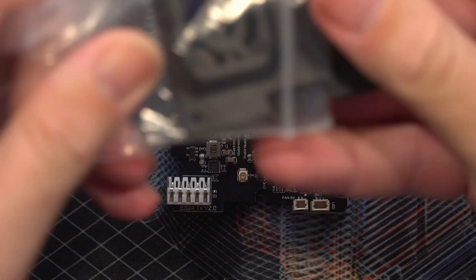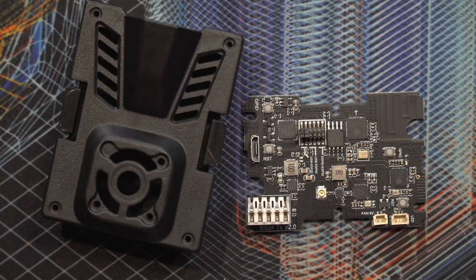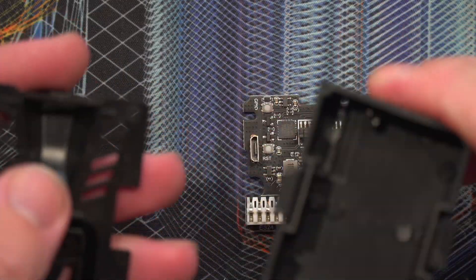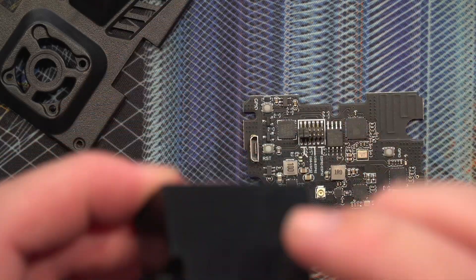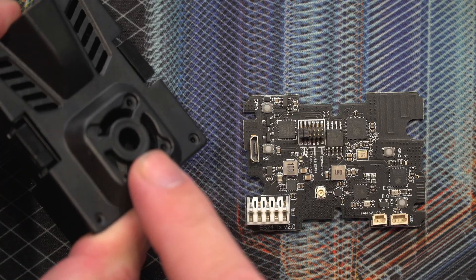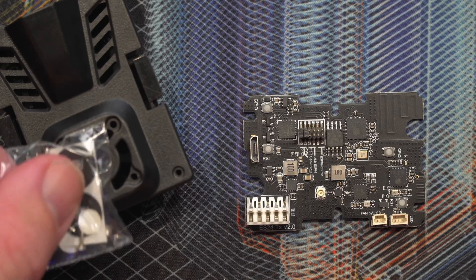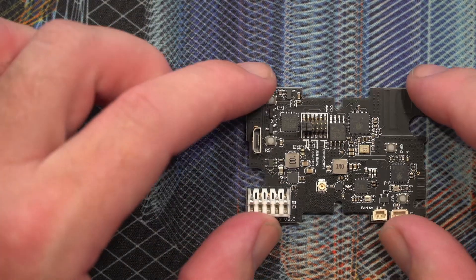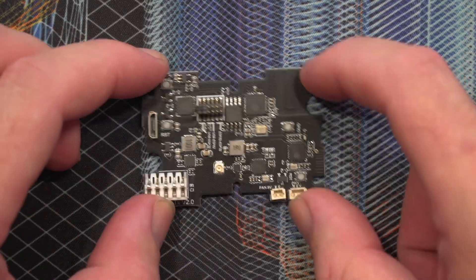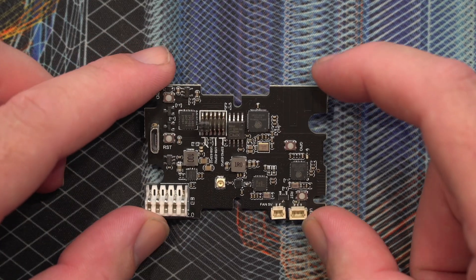We've got the board, a nice plastic case. The reason this is so cheap is they don't assemble it for you — it's not 3D printed, it's a hard plastic case. There's a fan area on the front, some screws, and the ExpressLRS logo. Part of the cost saving is obviously that they're not assembling it for you. Let's look at the board first, and then we'll get it under the microscope as well.